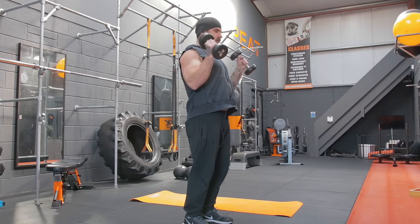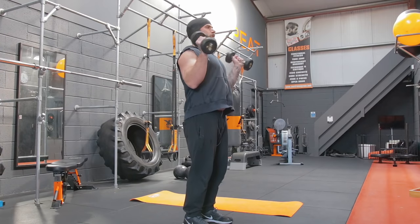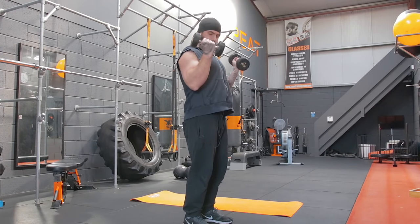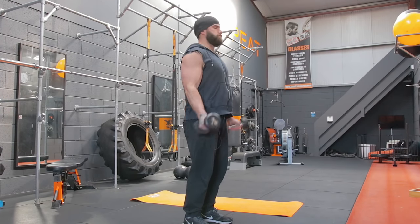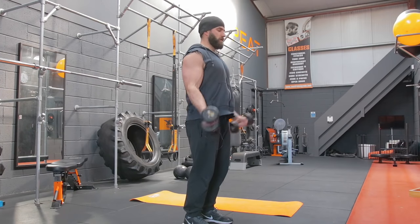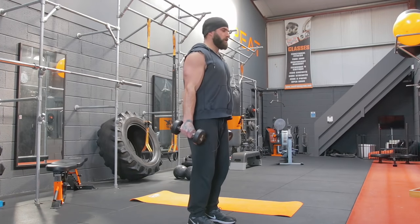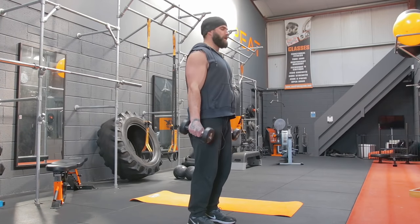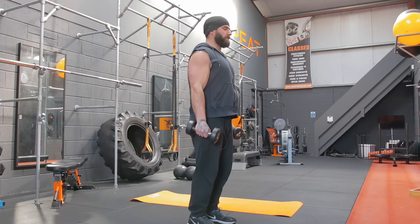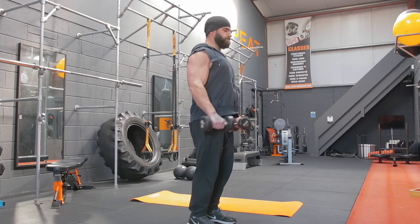Bicep curls, lap three. One, two, three, four, five, six, seven, eight, nine, ten, eleven, twelve, thirteen, fourteen. Good.